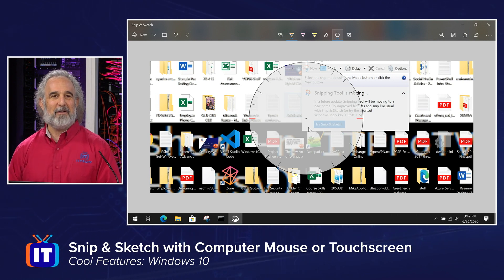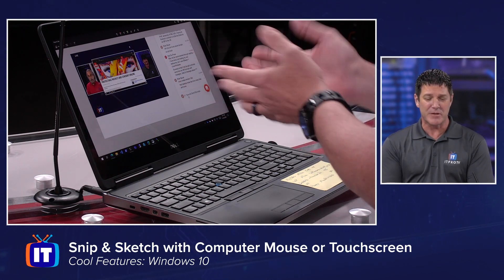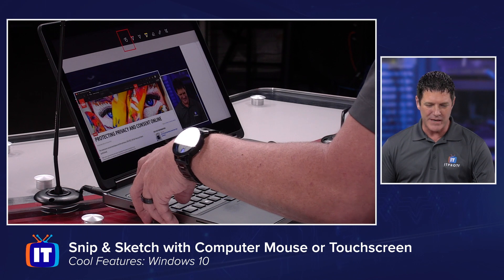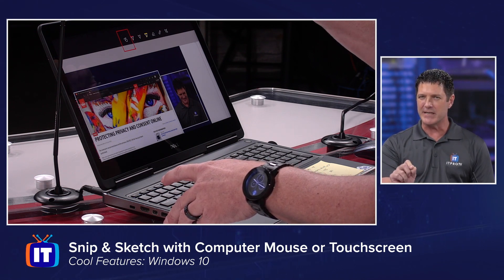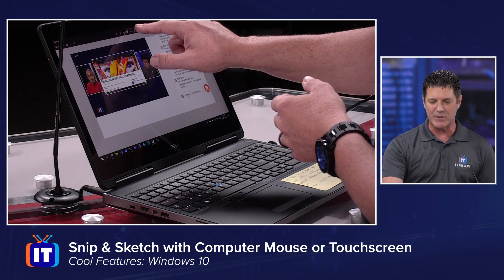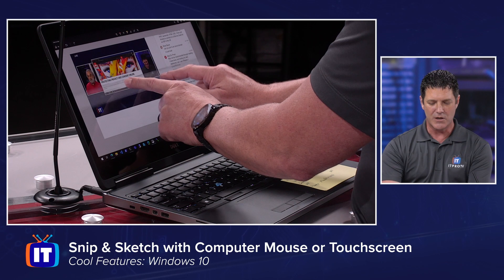We're going to leave that mouse behind and use our fingers — this is what they're for. We've got touchscreens all over the place nowadays. I'm going to zoom in here — right here is a little button that's got a finger on it. Sometimes you'll have to toggle that to turn on or turn off the ability to use your finger with the pen. Same way Adam started with the ruler is the same way I'm going to start. I'll click on that little ruler icon and you can see the ruler pops across my screen. Instead of using the mouse wheel, I'm simply going to use two fingers to rotate that ruler wherever I want it.